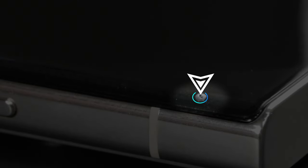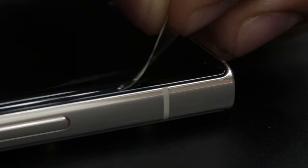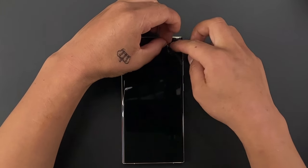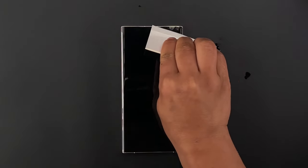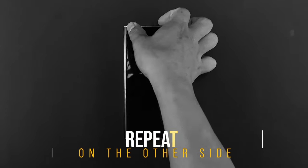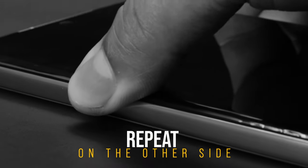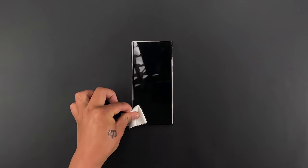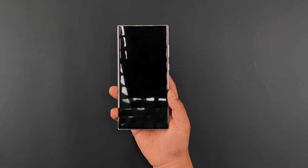If you see any dust particles, spray the liquid on your fingers and carefully remove the protector partially from the nearest edge and clean the dust. Once done, place it back and push out the liquid with the squeegee and clean it with the microfiber cloth. Repeat the same on the other side. Finally, press and clean all the edges one last time with the microfiber cloth. And we are done with the screen.